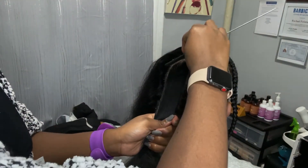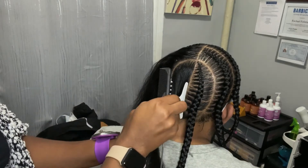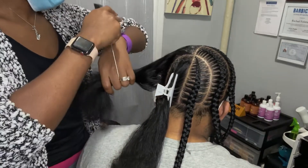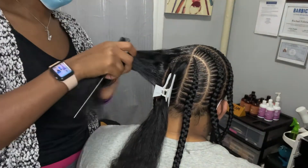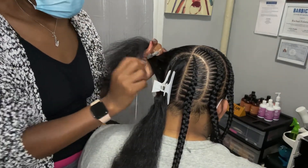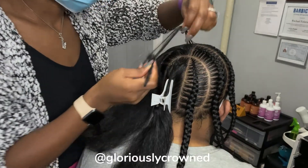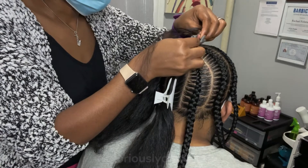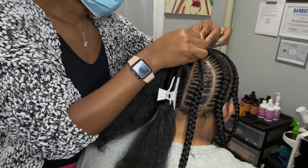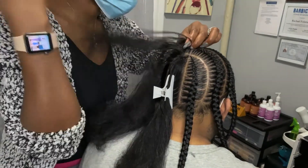Clean, precise — whatever word we want to use — we just want to make sure that line is really really clean. It's the number one goal. Using my products, slick it down. You can also go ahead and get the Gloriously Crown products — you can see them right in front there. My hairline products are just the best. We have moisturizing and clarifying options.